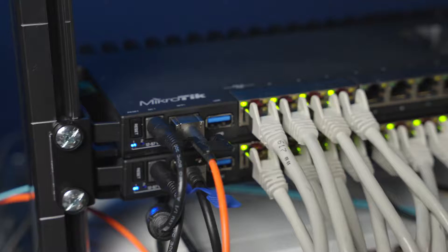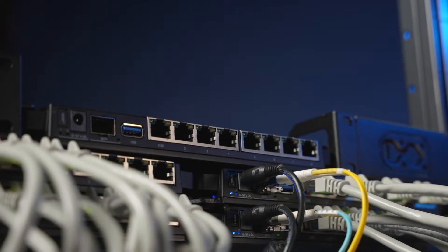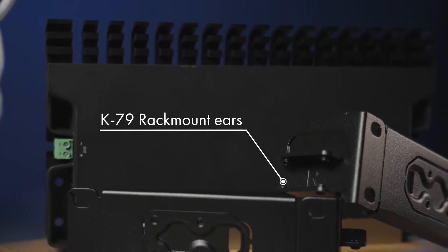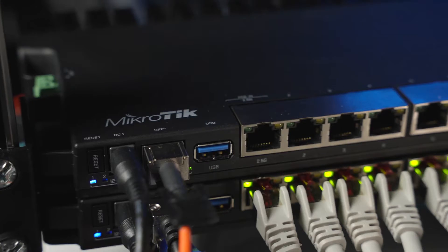Well, we can do this: mount four RB5009s into one 1U rackmount bay. With a simple set of mounting accessories that you can purchase separately, you can mount one, two, three, or even four RB5009s into the same one rack mount space. No more server room Tetris — just pure efficiency.